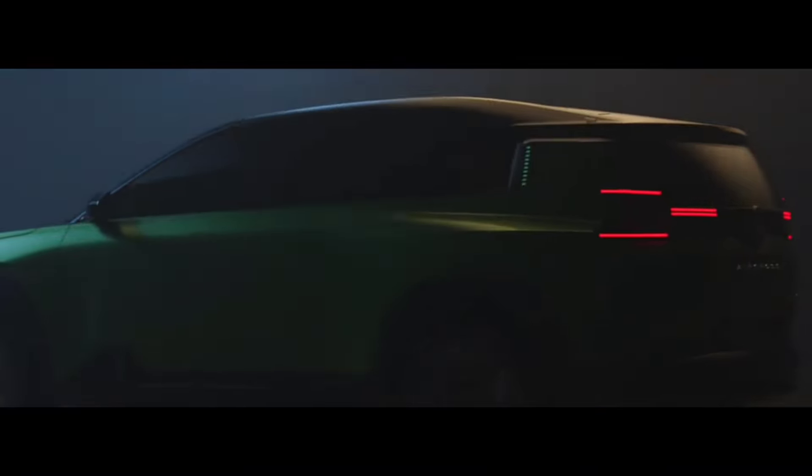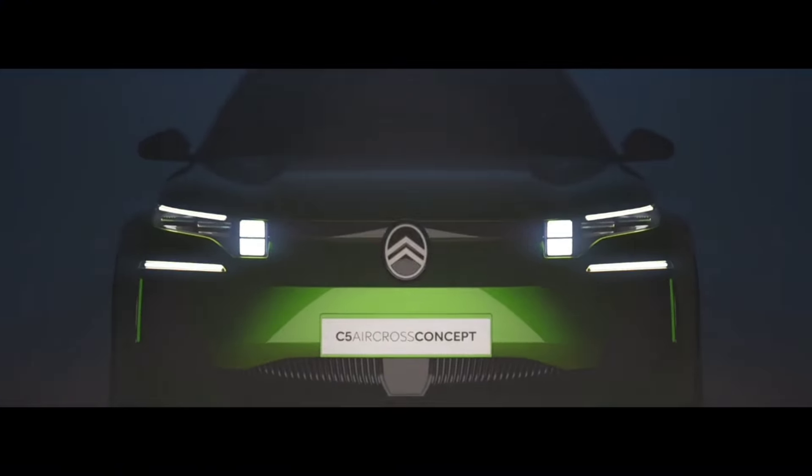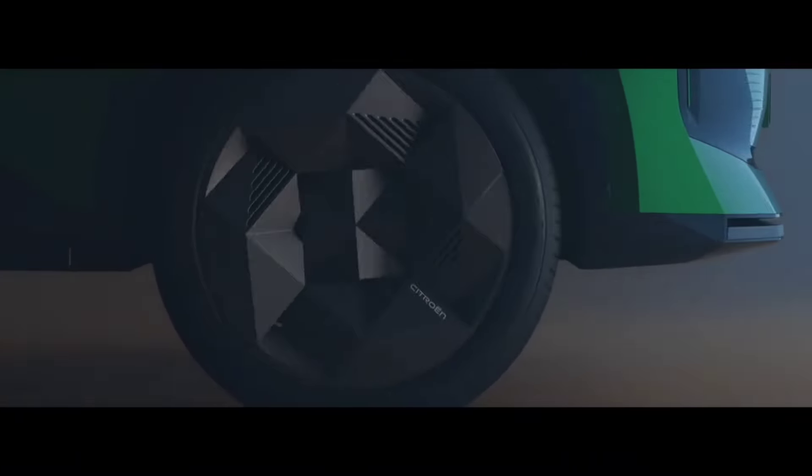The new Citroën C5 Aircross will most likely be larger than the current crossover, designed for five adult passengers. However, the interior has not been shown even in concept form, and there is no official information about the technology either. It will probably share architecture and components with Peugeot and Opel.